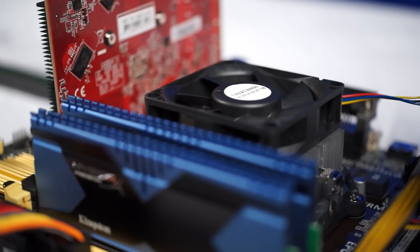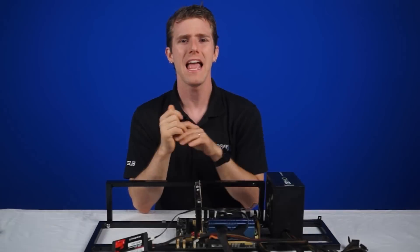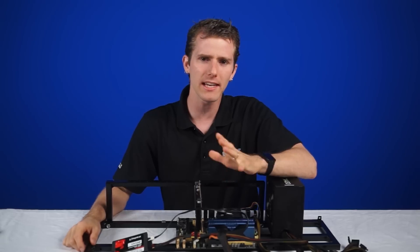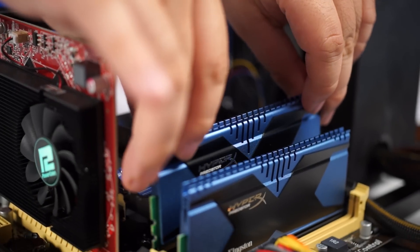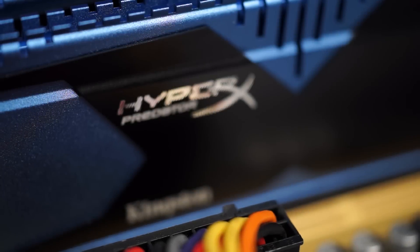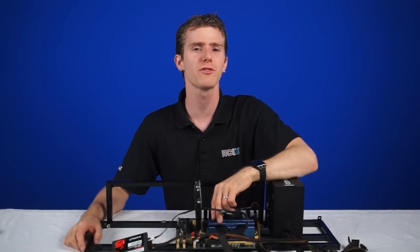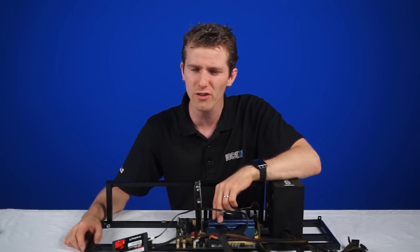Our test bench consists of the latest in AMD Kaveri technology: an A10 7850K processor, an ASUS A88X MA motherboard, and a Kingston V300 SSD. At the time of this video, an average 8GB kit of memory such as the HyperX Fury lineup costs around $90. Kingston also offers much faster speeds for not that much more money.